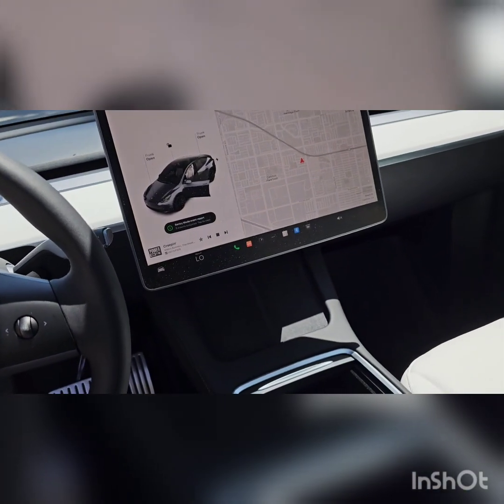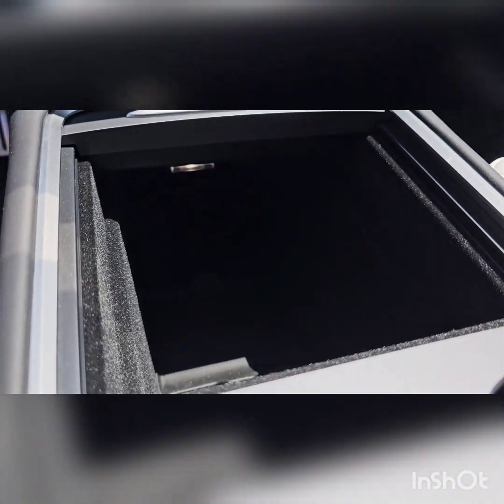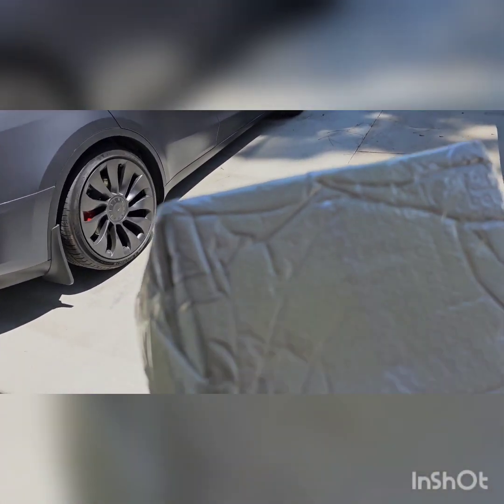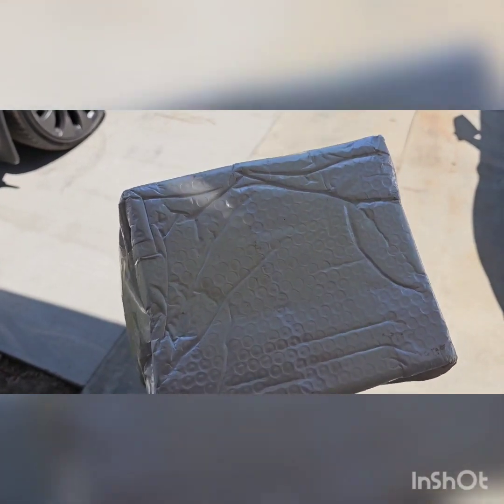For all Tesla Model Y users, there's a console storage here that's pretty not functional, and also a center console storage here — same thing, very not functional at all. So I bought something online to make it more functional. I purchased this from AliExpress — no name brand, it's all the same really.